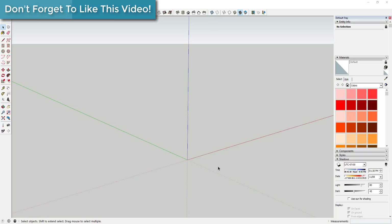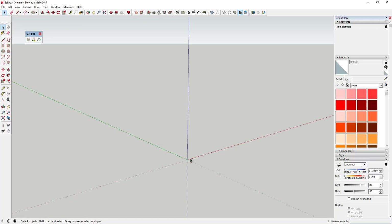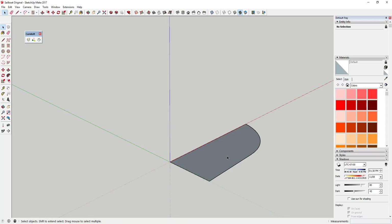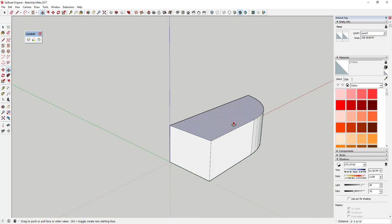Let's go ahead and jump into it. We're going to start off by creating a rectangular shape using the rectangle tool. Then you're going to add a little arc to this line with the arc tool, and then erase that piece and push-pull this into 3D.